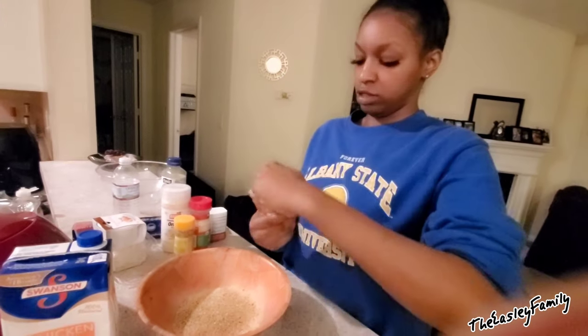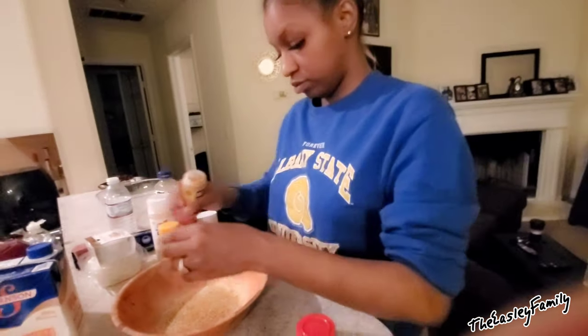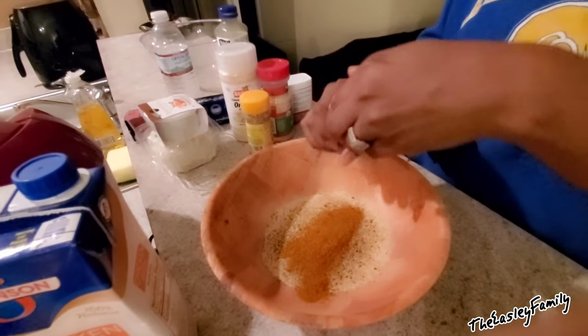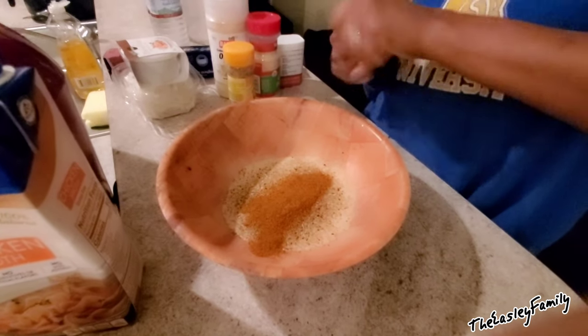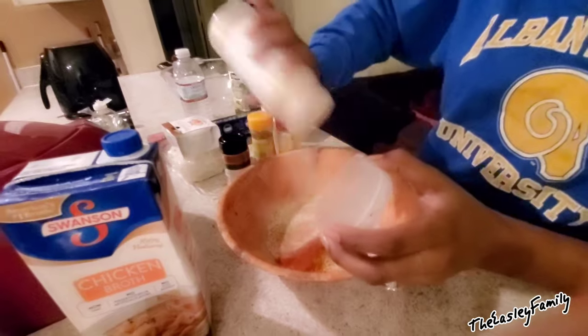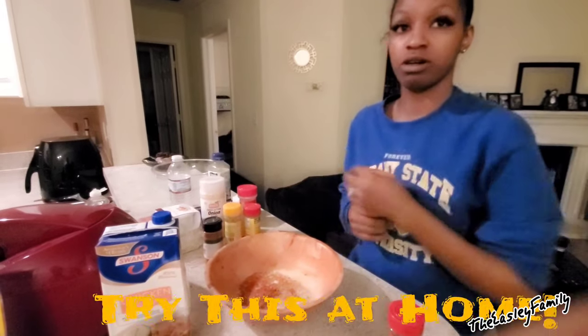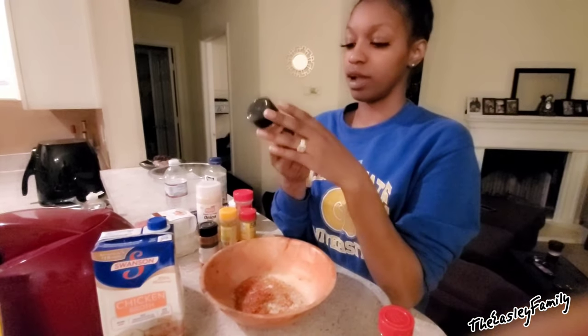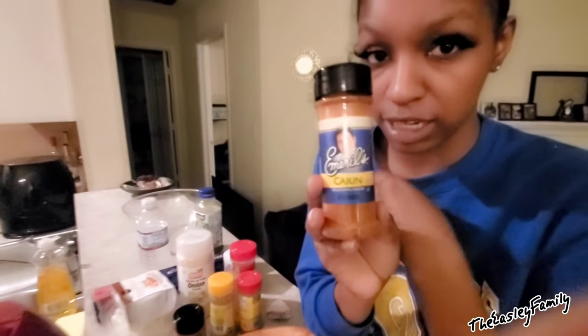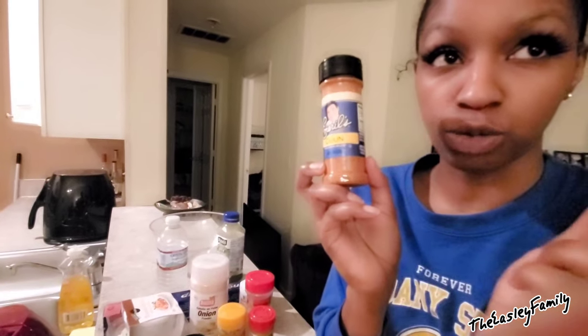I'm going to use the old bay seasoning — this is where your saltiness is going to come in. Y'all see how much we put in there? No measuring — we don't got to measure anything, I'm just free-balling it. We want it spicy. So I'm going to try out this Emeril's Cajun seasoning — this is my first time trying it, but I think it'll be good. I think it'll replace the Tones Cajun seasoning.